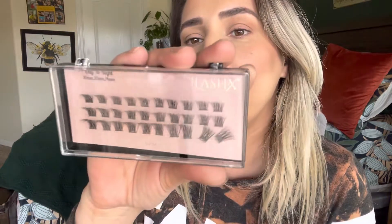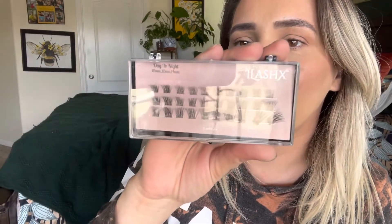Hey everyone, welcome back to my channel. If you're new, welcome — my name is Darlene. Today I'm going to be doing another lash extension video, a DIY lash extension, and I'm going to be using the Eyelash X lashes again. This time I'm going to use the day-to-night set — it's going to be 14, 12, and 10 millimeters.